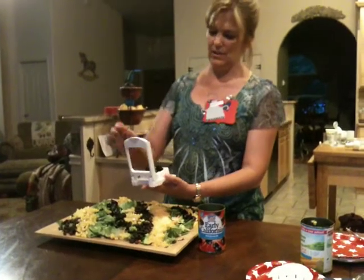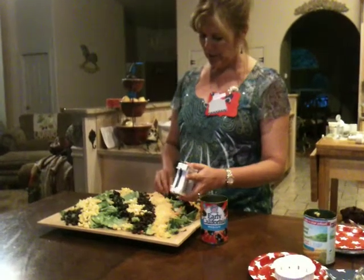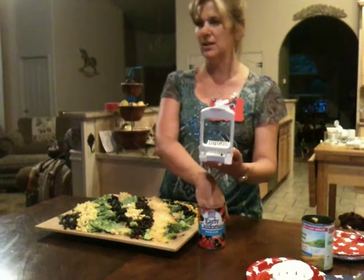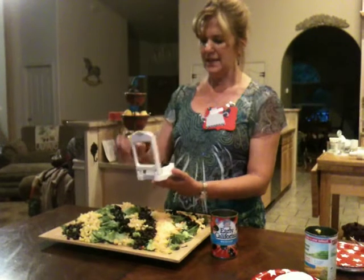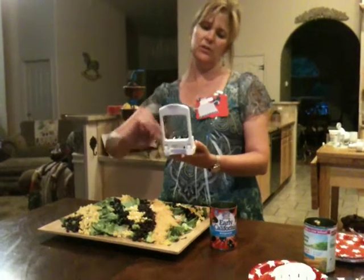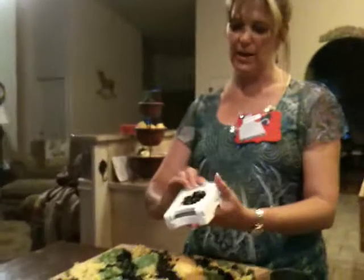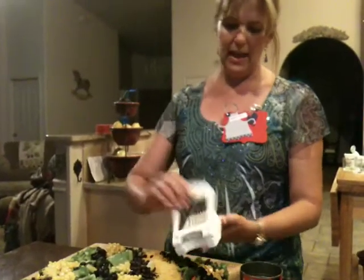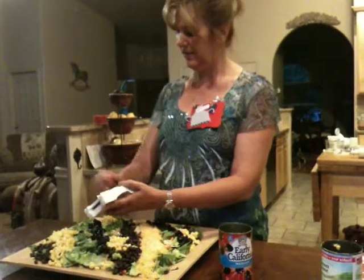Now what else can you do with the egg slicer? Well, first off you can slice eggs. But if you peel kiwi and put it in here you can do perfectly sliced kiwi, mushrooms, and strawberries, so it's really handy. If after years of use you've stretched out your wires, you can just replace the wires from the Pampered Chef replacement parts — just a wonderful product that you can use for multiple different things.